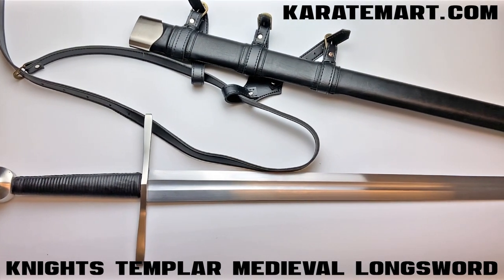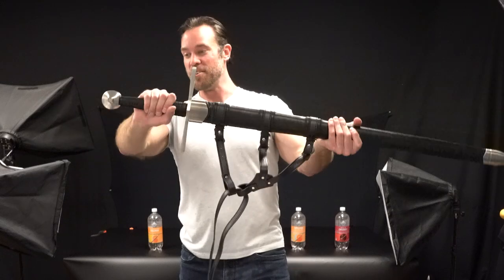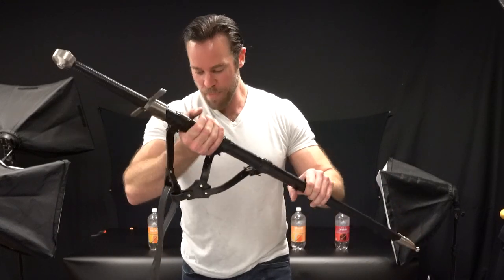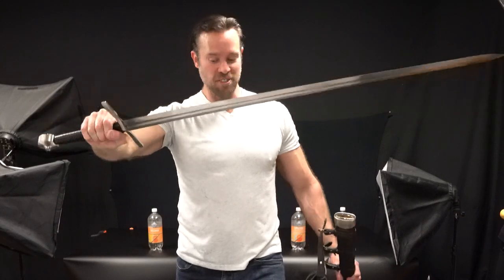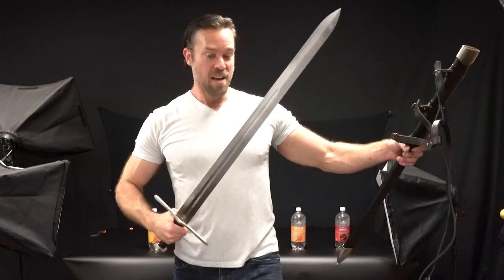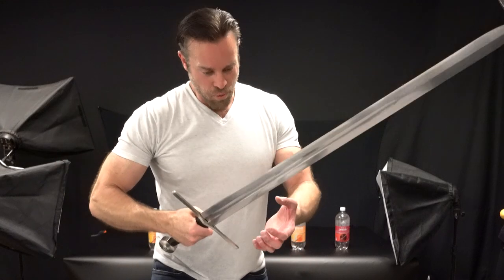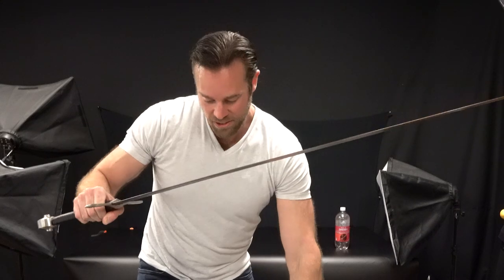This is the Knights Templar Medieval Longsword. The Templar Knights were known for being some of the most skilled fighters during the Crusades, and this is similar to a sword they might have used. It's got the Templar Knights symbol on the pommel. This thing is heavy — 3 pounds 10 ounces for just the sword, and 4 pounds 12 ounces with the scabbard. The blade is 1060 high carbon steel — a pretty solid blade, especially for a medieval sword. The handguard and pommel are stainless steel, as are the locket and chape, which look really nice.